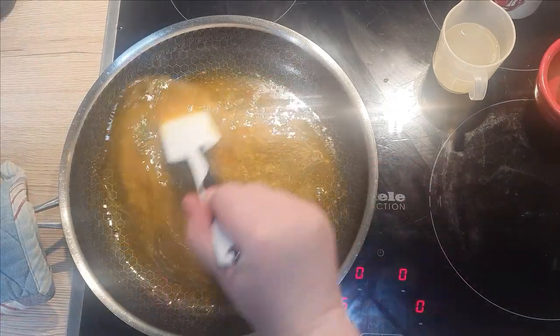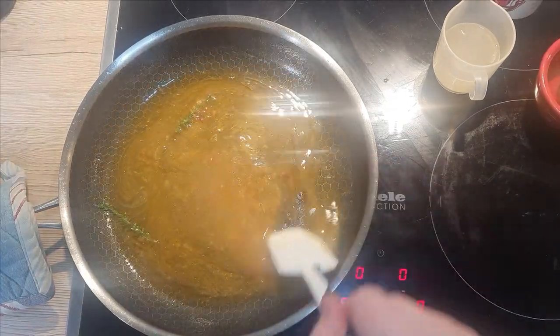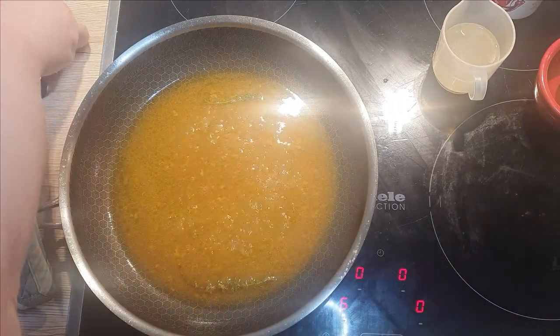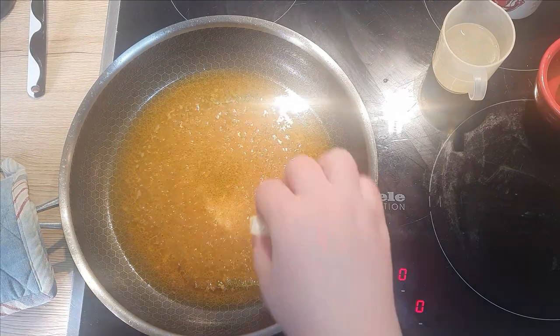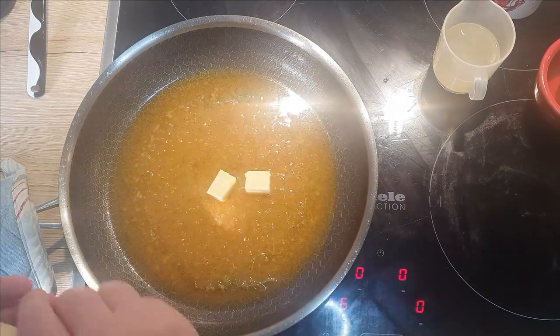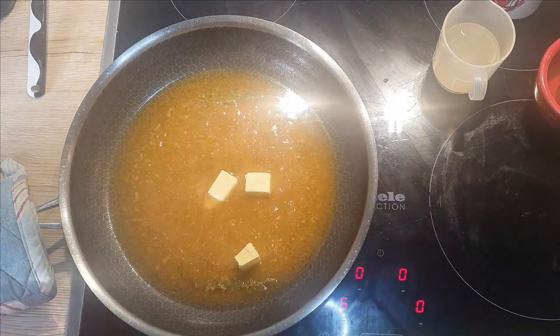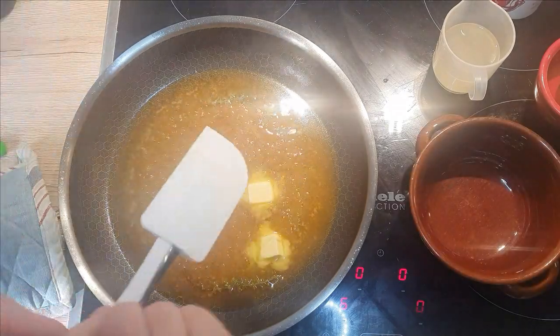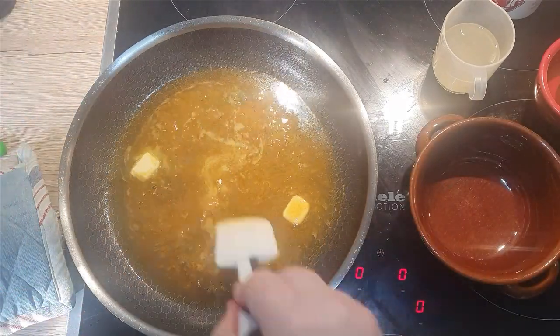Mix well and let the sauce reduce by a quarter to a half. You can add a bit more heat if you prefer, but keep the sauce at a simmer. Add 3 teaspoons of butter and let it melt. At this point you can turn off the heat and mix the butter gently into the sauce until it completely melts and merges.